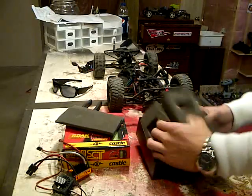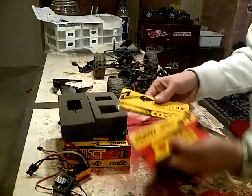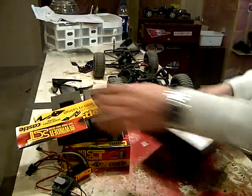Then you pull out the foam and you get your manual here — all your manual and your owner's guide and warranty and whatnot. So that's a quick start, and that's basically it.